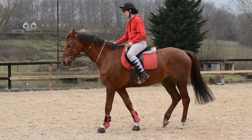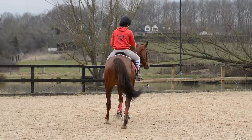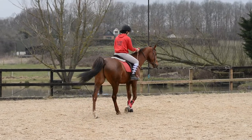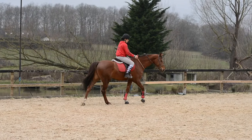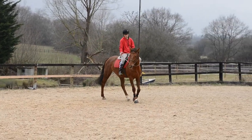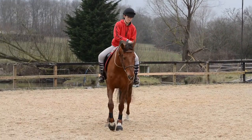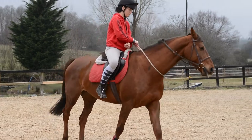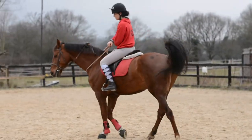Do loads of circles — small circles, larger circles. Please bear in mind that Dutch has known tackless work for about two years now and already knows all these commands. It will take a lot longer for a horse that has never done something like this before. Once you feel they are listening, you can go ahead and have a little trot.